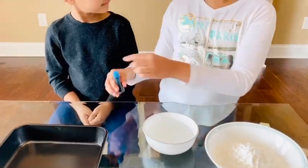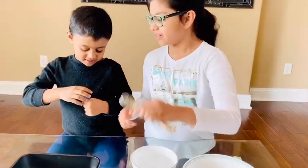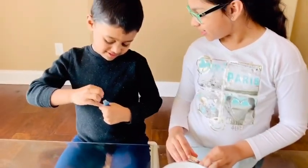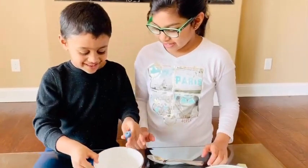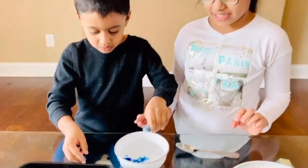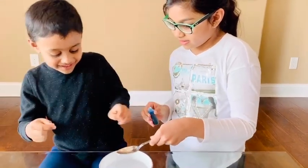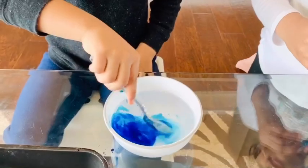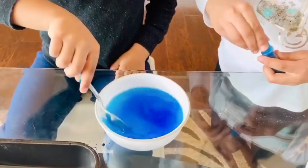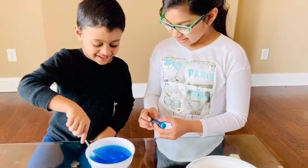First you have to take the cup of water, and Josh will open this, and then you have to mix it really well. Josh, can you open it? Good job. That's too much but it's okay. Now can you mix? It's blue water now.